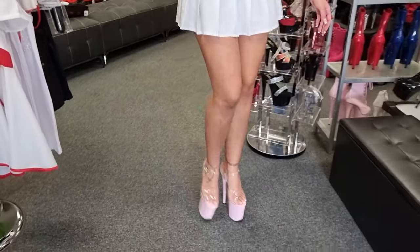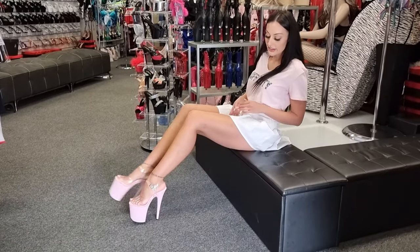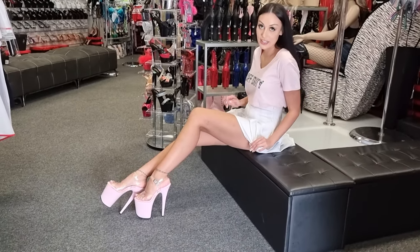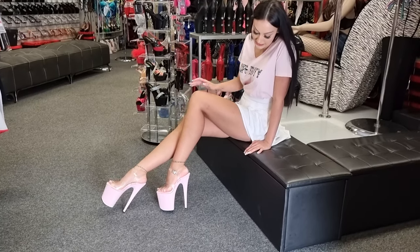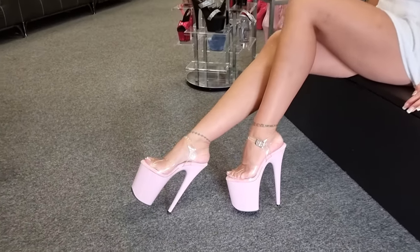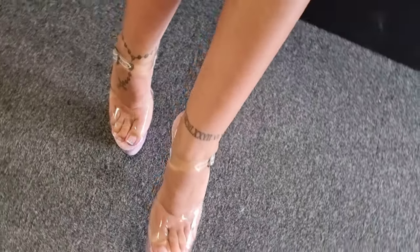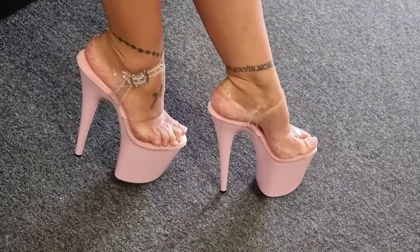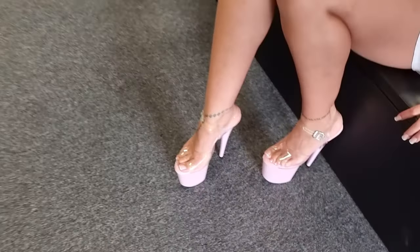The 8 inches are definitely a bit heavier, and I have been wearing 6-inch heels, so you can definitely feel that weight in the heel. Let's see how I go outside — hopefully it'll be a bit better on the concrete. Don't forget to leave me a comment down below and like this video for me!